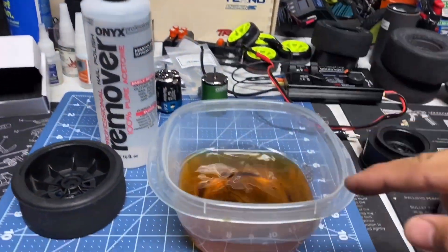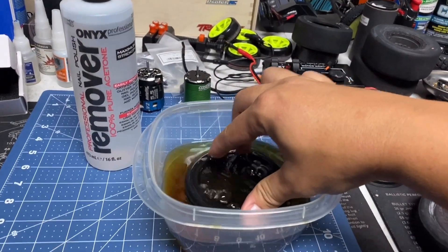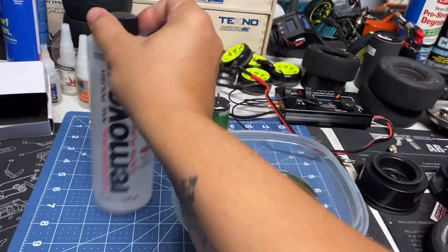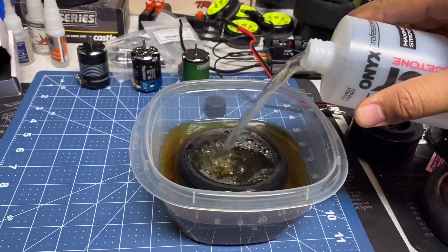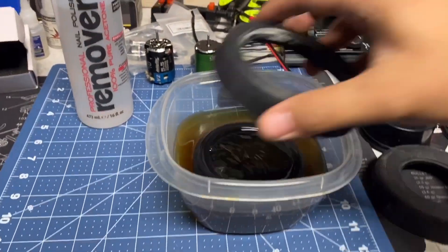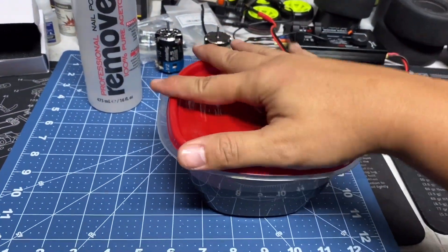This is used acetone — that's why it's colored like that. You just keep adding more every time you need it. So you've got your glued tire — just drop it in. If it doesn't reach the top, add more. I'll crack open a new bottle and add a little more to make sure it's completely submerged. I also use old tires on top to help push it down, then seal the container.